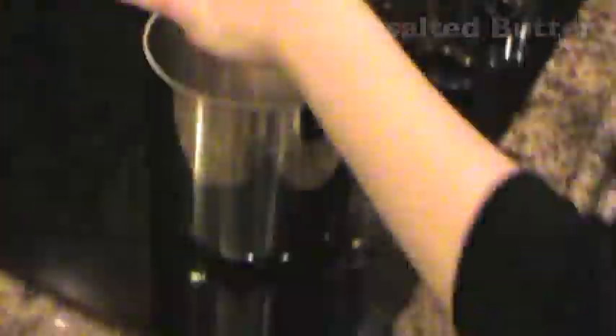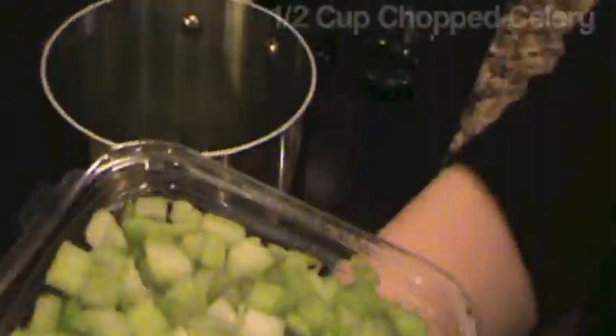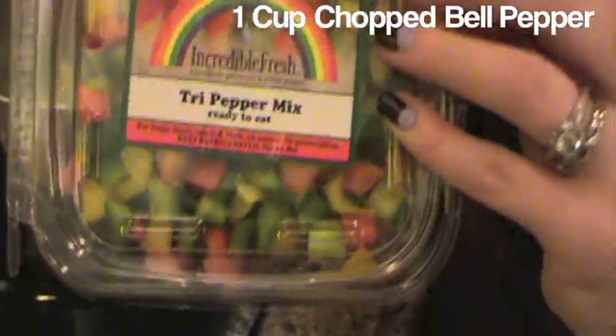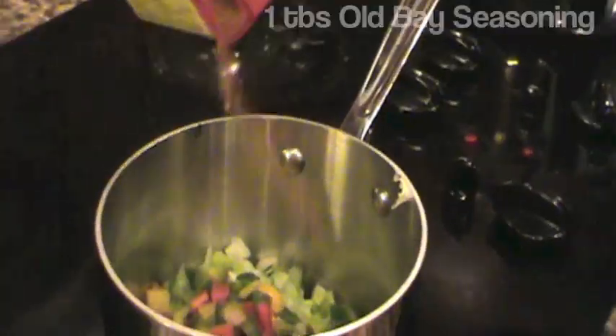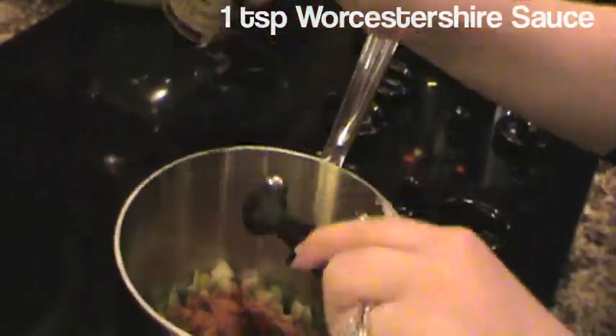Put two tablespoons of butter in your saucepan and two tablespoons of olive oil. Then add your parsley, 1/2 cup chopped celery, 1 cup chopped bell pepper, 1 tablespoon Old Bay seasoning, and 1 teaspoon Worcestershire sauce. Set your stove top to a medium heat to let your ingredients cook down.